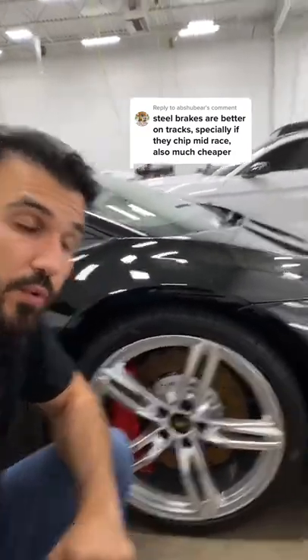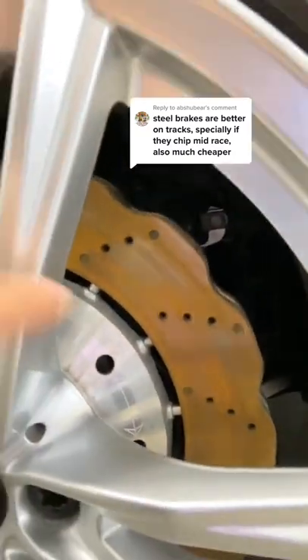Over here I have this Huracan EVO with these drilled rotors with Audi's signature design for weight reduction. These rotors are steel and they're ideal for street driving and also on the track.